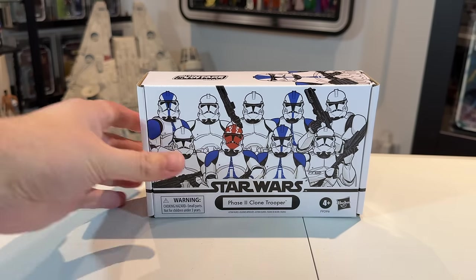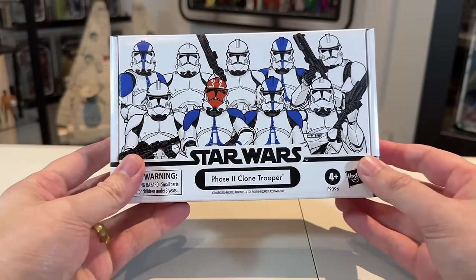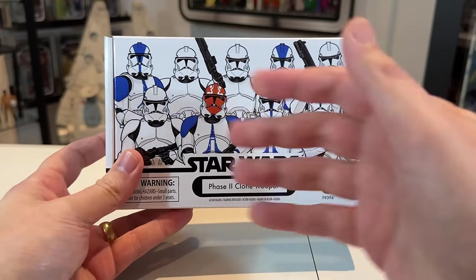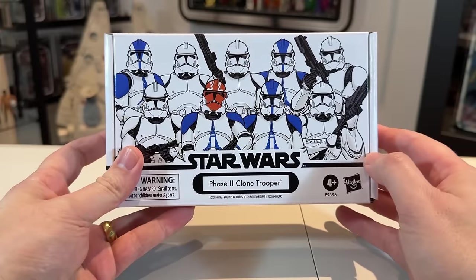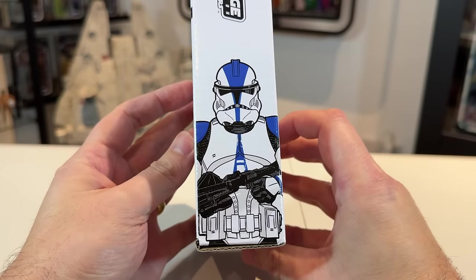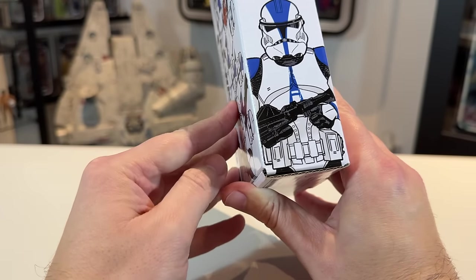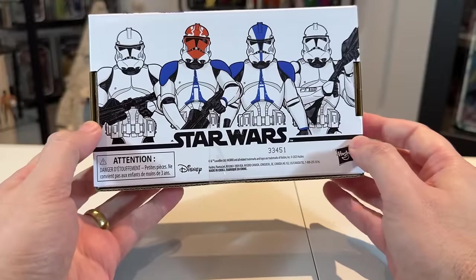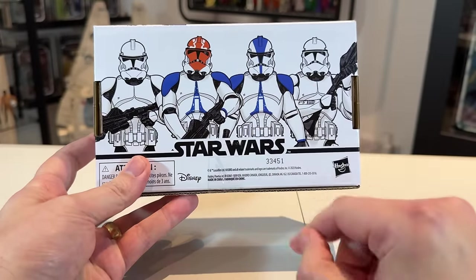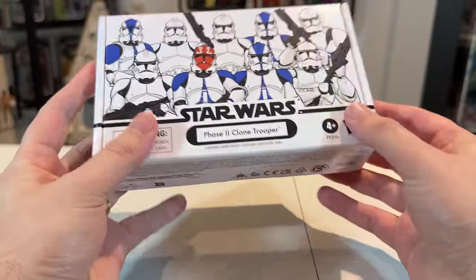Moving on, let's take a look at the box art. This is the classic white box and they've put a slight element of colour on there. I love this because the 501st are my favourite clones — you can see them there — and you've got one 332nd there with the Ahsoka helmet. I like the top of the box too; it's a little bit different. Usually it just has the Vintage Collection logo but they've actually got a picture of one of the 501st as well. The back tells you exactly what you're getting: two white clones, the 332nd, and the 501st.